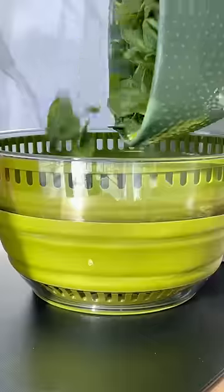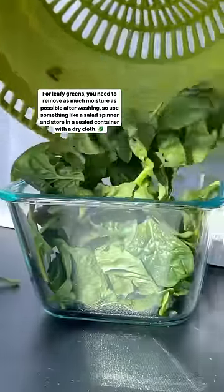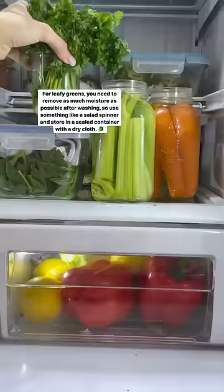For leafy greens, you need to remove as much moisture as possible after washing. Use something like a salad spinner and store in a sealed container with a clean dry cloth for best results.